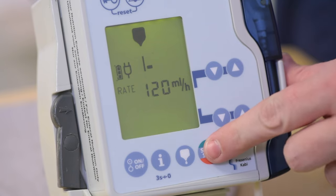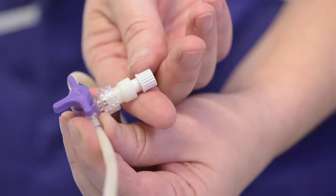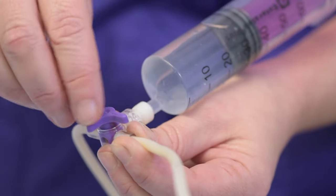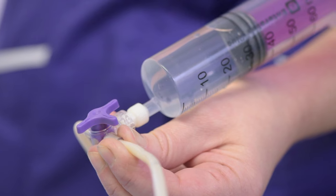If the feed is already in progress, stop it by pressing the stop button on the feed pump. Remove the end of the medicine port. Attach the syringe to the medicine port on the giving set. Turn the valve to open the port. Flush the tube with the recommended amount of cool, boiled water.